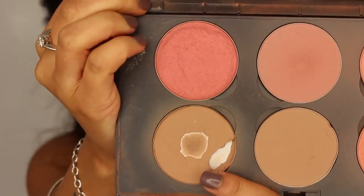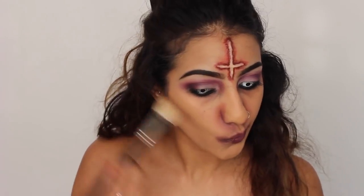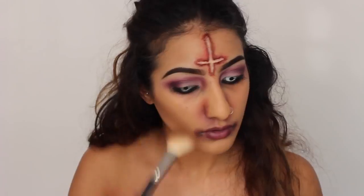For contouring, I've got my MAC Sculpt Powder. I'm just taking this on a fluffy angled brush and I'm heavily applying this in the hollows of my cheeks. And I'm going to take it down slightly towards my chin as well.